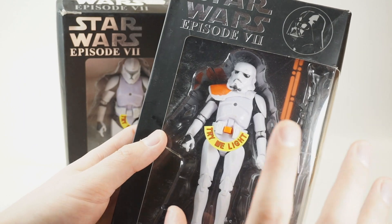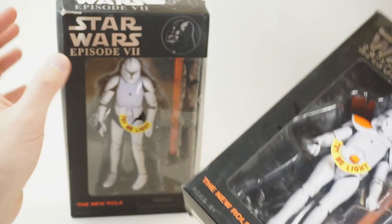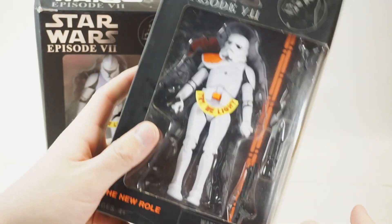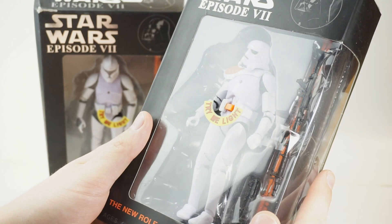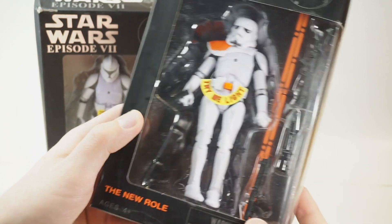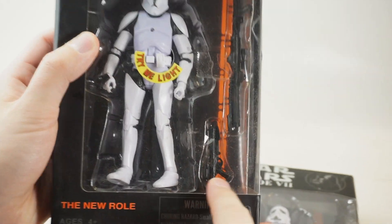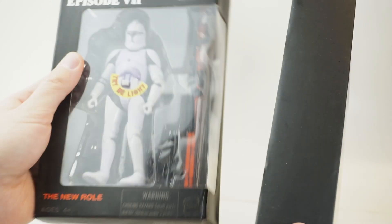Right off the bat, this one I'm actually going to keep in the box for this video — it's still sealed, whereas this one the glue has come undone. First off, he doesn't even fit inside his shell very well — he's all loosey-goosey, generic shell. He's got a proper stormtrooper blaster but also a clone trooper short blaster, whereas this guy has a clone trooper blaster and a stormtrooper blaster.